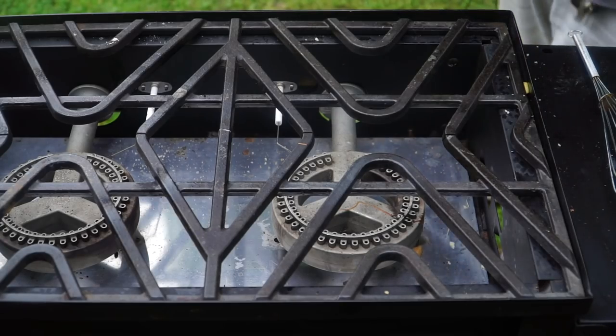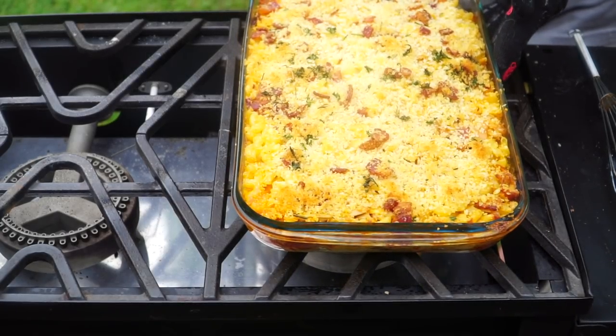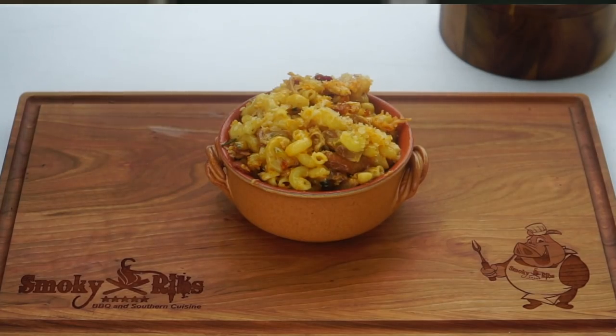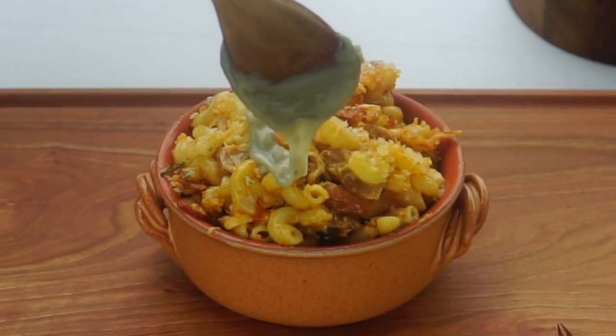Oh man, that sure looks good. Got some nice little crispies on there. I've got a bowl right here — I'm fixing to get me a helping of this and drizzle some of that blue cheese on top. The blue cheese definitely thickened up after cooling off, but I think it's just right. Have you ever seen a blue cheese queso? Look at that. That's a lot of steps to make mac and cheese, but I know this is going to be killer — we're fixing to find out.